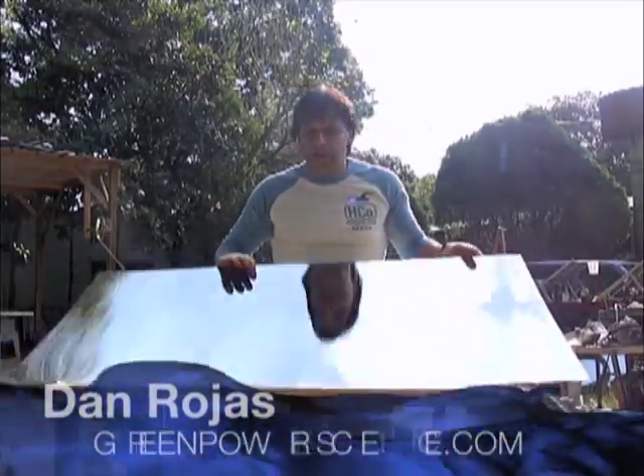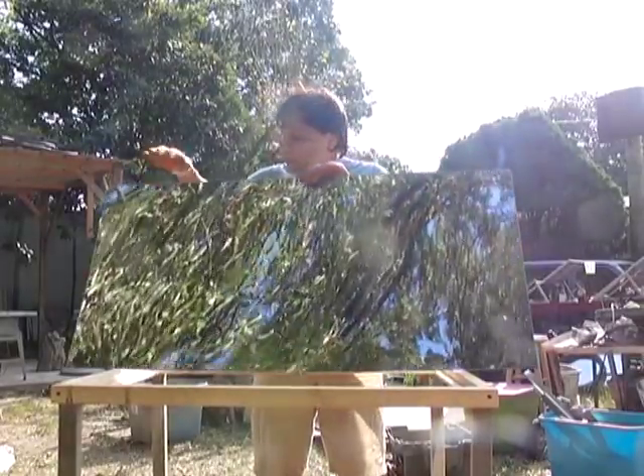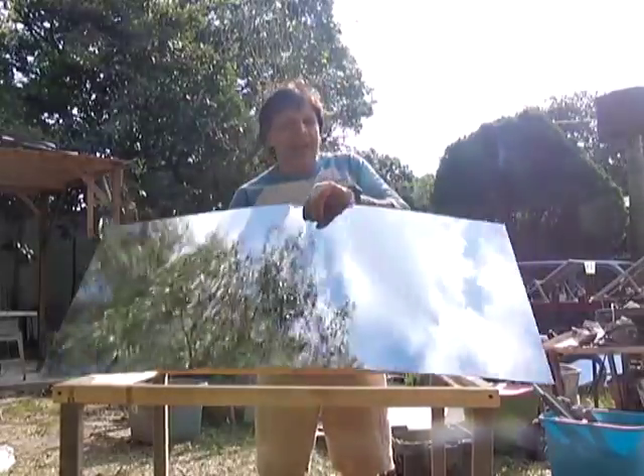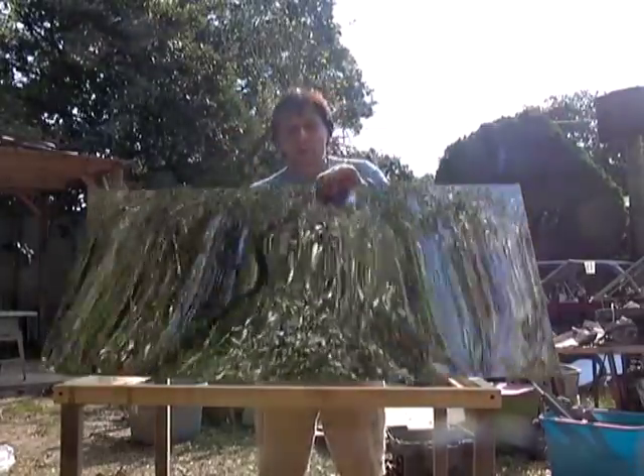I'm your host Dan Rojas, and this is the metal mirror that we have information on our website about. This is a flexible mirror. It's a first surface mirror, meaning it's not like a glass mirror or an acrylic mirror where the light has to pass through the glass to get to the reflective surface and then pass back out again.